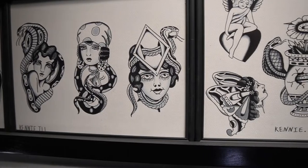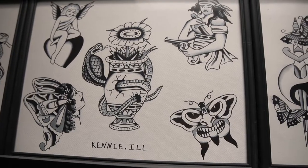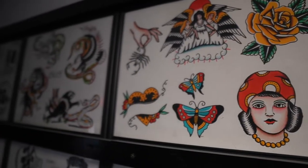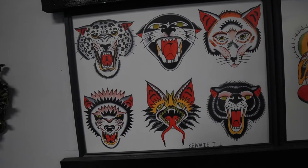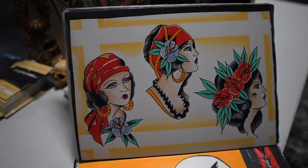Welcome back to another video. In today's video I'm painting you guys some flash. This is not a tutorial in any way — just going to bring you guys along of how I paint and what works for me, and see what we come up with.